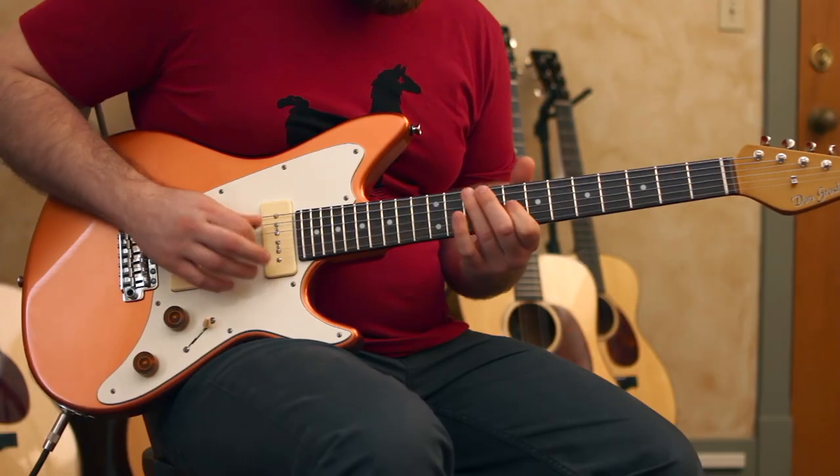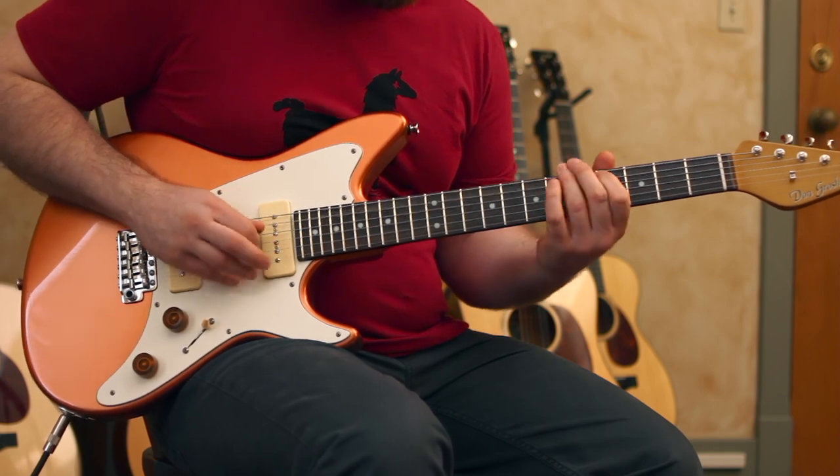Hey, this is Eric from Master Eat Music. Today we're going to be checking out this Don Grosh Electrojet. This one is short scale and it's in copper. It's got a maple neck, rosewood fingerboard, and alder body. It's got a couple of Don's G90 pickups. We're going to run it through a Dr. Z Maz 18 and we're going to use a Timmy version 3 for the gain sounds.